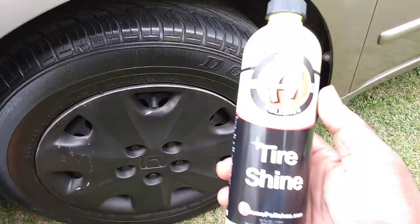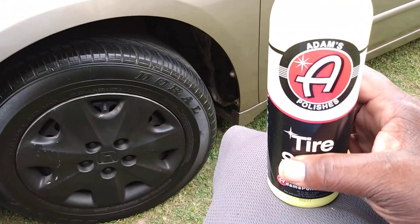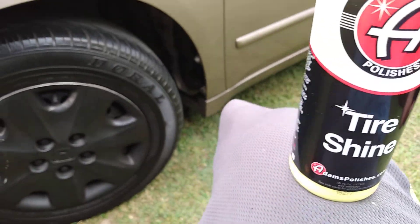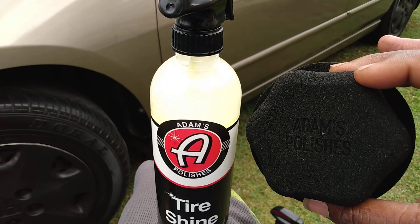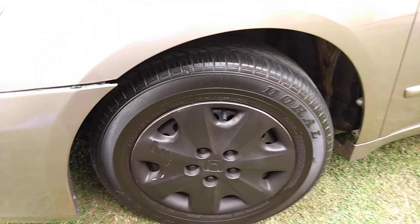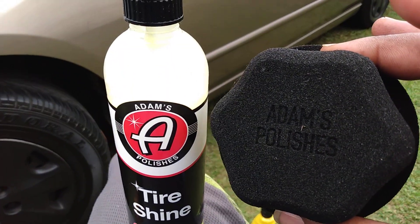I just wanted to share this video — products that you can get with the hex applicator that actually make your tires look black again. Both of these are by Adams Polishes as well as the applicator. Hit that subscribe button, stay tuned for the next video. This works to put the blackness back in your tires — I'm out of here, peace.